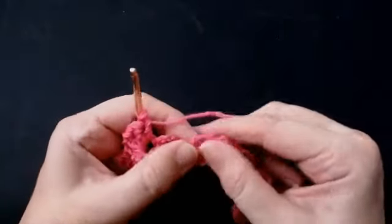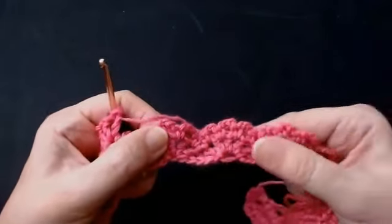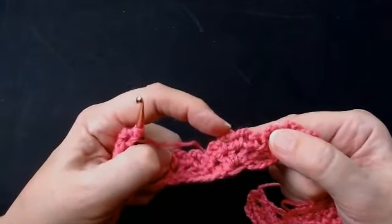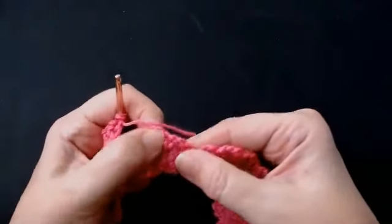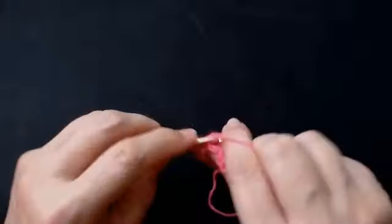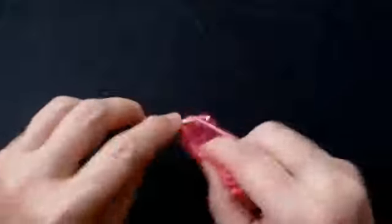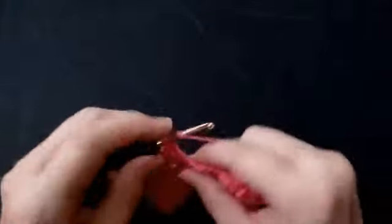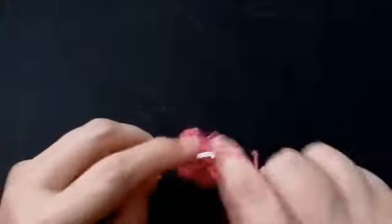Skip that chain and skip that chain — so skip two chains — and into the middle. You've got a chain, a chain, and a chain above your fan — you're going into the middle one. Skip two chains, and into this one, build your fan: one, chain one — two, chain one, into the same stitch — three, chain one — four, chain one — and five. All the way along.